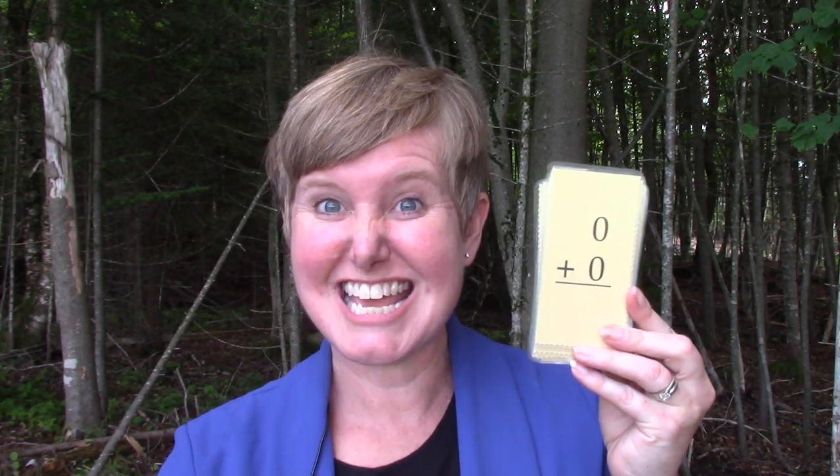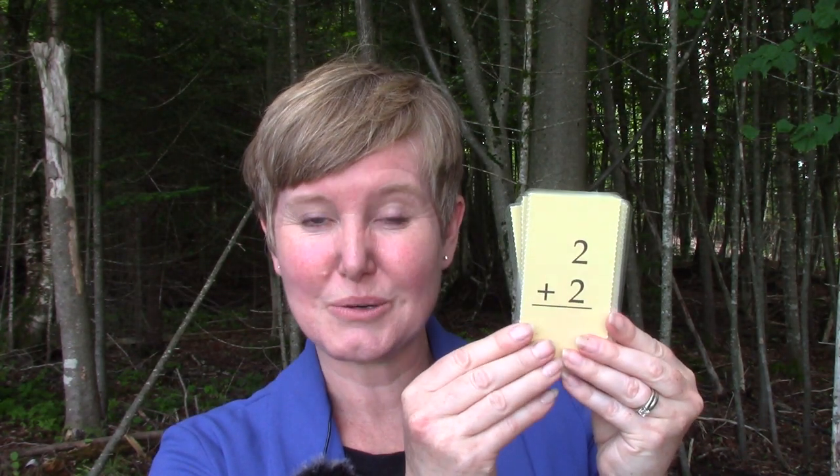Do you remember them? Well, let's practice. I want you to say the answer. Are you ready? Zero plus zero is zero. One plus one is two. Two plus two is four. Three plus three is six. Four plus four is eight.